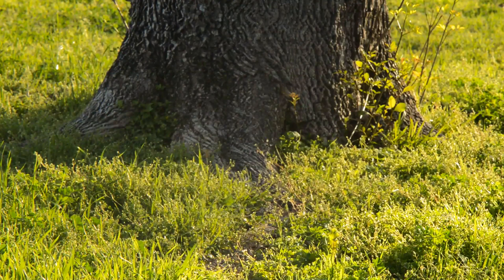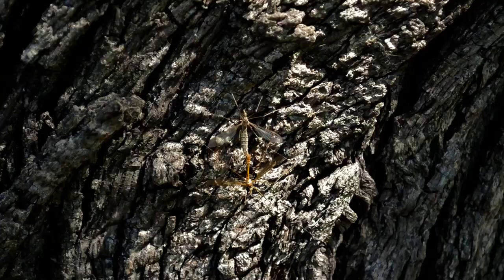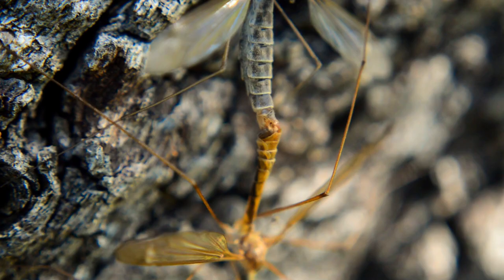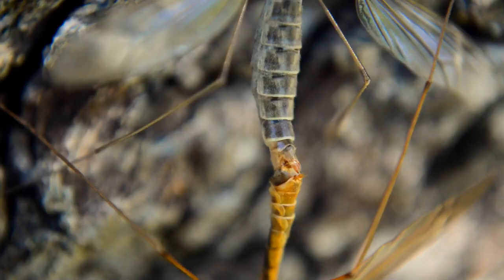The male crane fly does a clumsy dance to attract the female. And then the mating begins. After that, she lays the eggs, and the whole cycle repeats again.